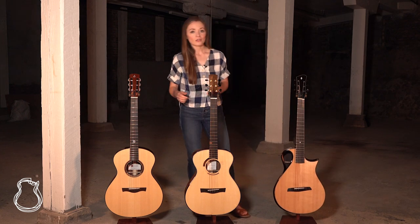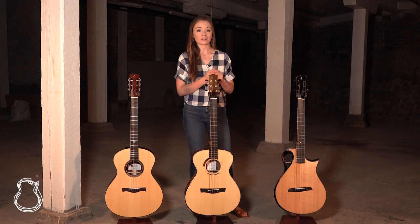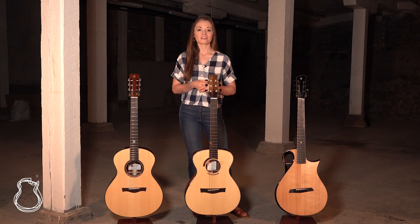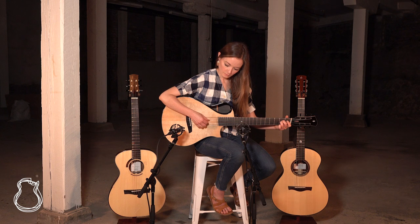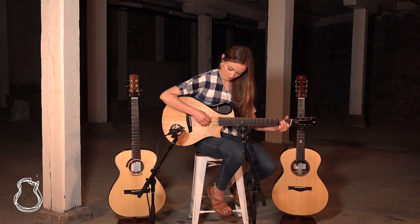Now all these guitars are not on the website yet, so if you want to learn more or snag one before it does go on the site, be sure to give us a call here in Nashville — we would love to hear from you. And of course, also be sure to hit subscribe so you can be among the first to see the latest additions in our showroom. Thank you so much for watching today and we'll see you next time.